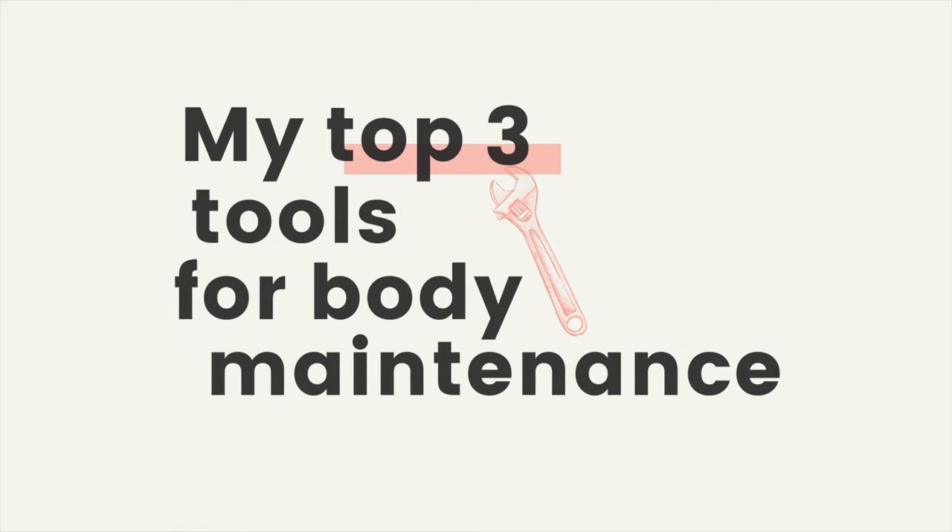Hi guys, this is Billy from AdultCello.com and today I want to share my top 3 tools for body maintenance as an adult learner of the cello.